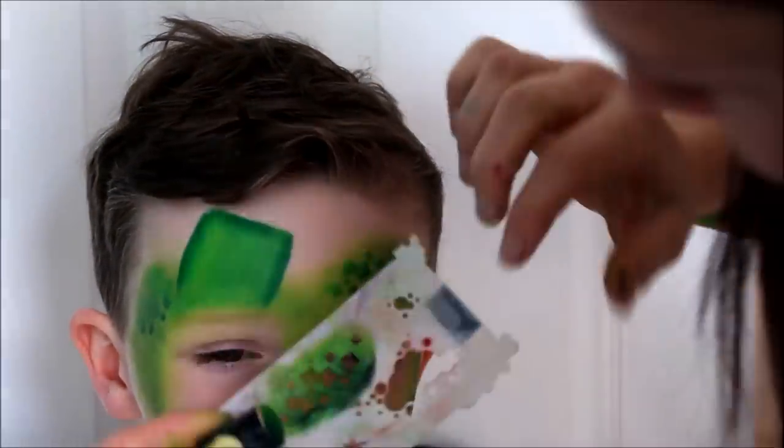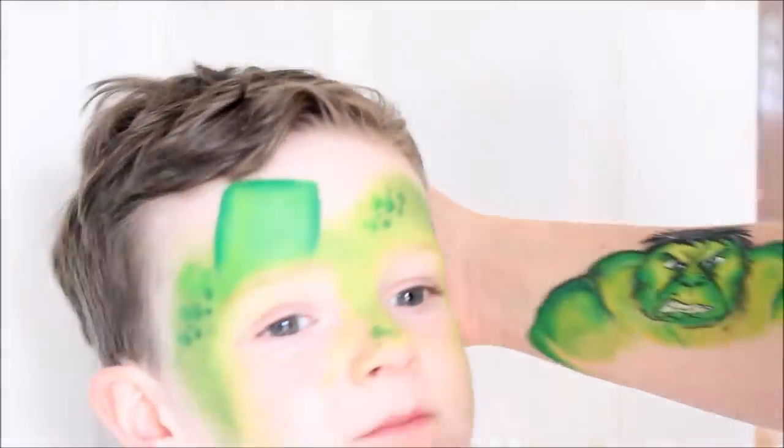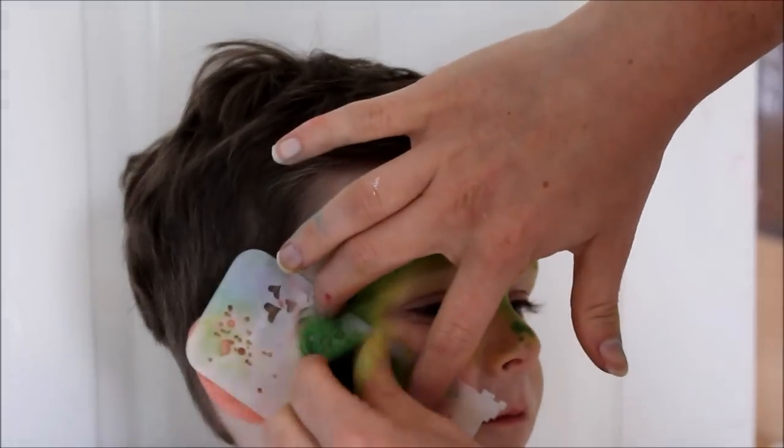If you don't have any of these graffiti eye stencils yet, I'd really recommend buying them. I got mine from the face painting shop in the UK. I find now that I use them nearly with every single face that I do and they really make them look extra special.